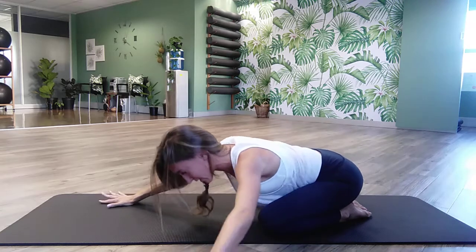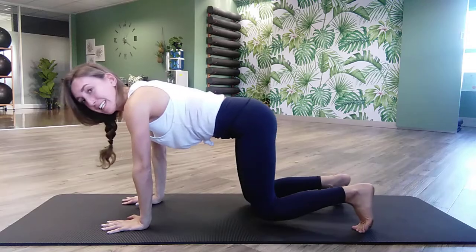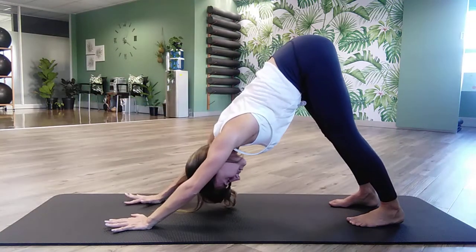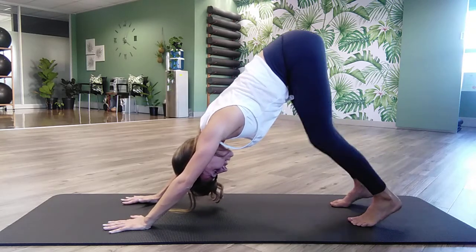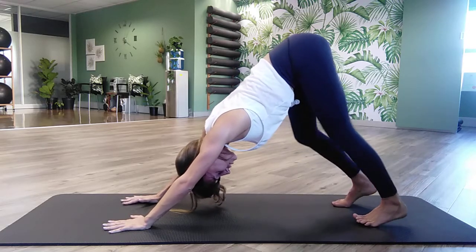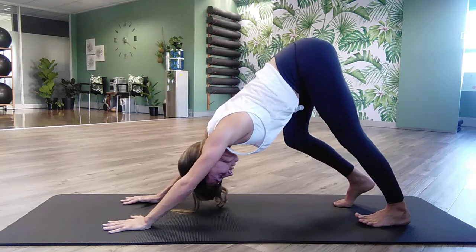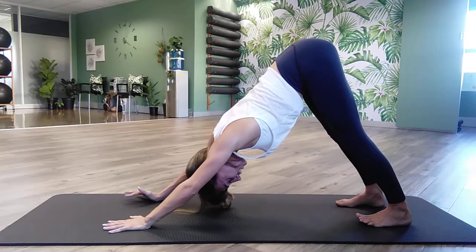Walk it all the way back to the center. We're going to roll ourselves up, come onto our four-point kneeling position. Tuck the toes under and push it straight into downward dog. Let's go into a bit of a march — bend and extend one leg at a time, driving the heels down. You can even lift the toes if you want to make it more of a stretch. Then straighten both of those legs, push those heels down.